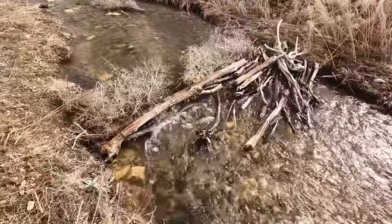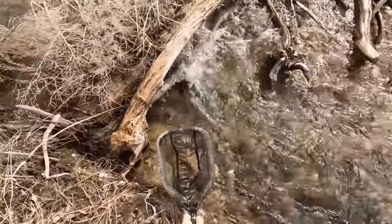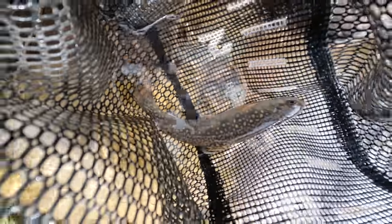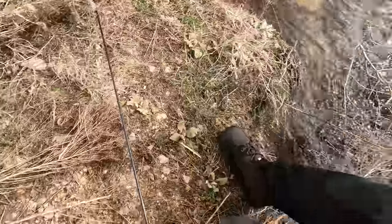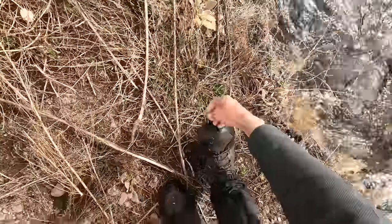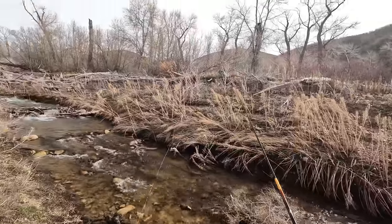Got one! Let's see what we have here. It's a brook trout. There he is. I'll dump him back into the pool he came from. Sweet — caught a fish. Didn't take too long. This looks really juicy over here on this far right side.